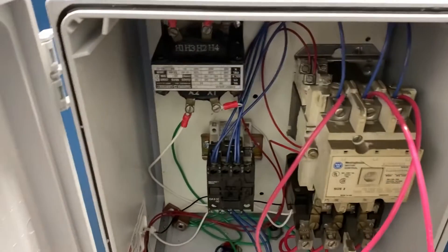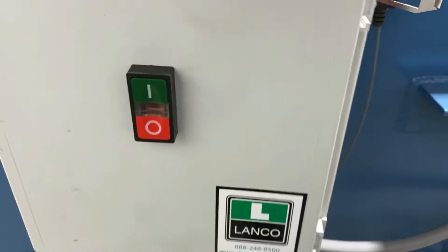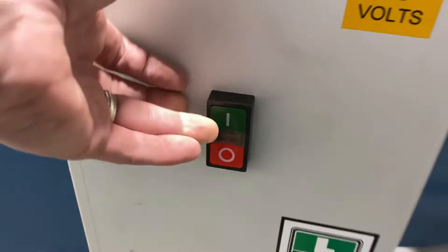Take a look inside the control box, and to start it up you hit the green button and away we go.